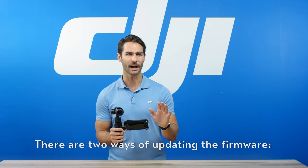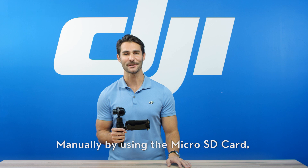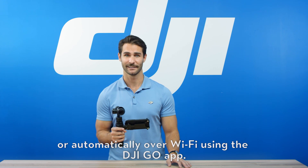There are two ways of updating the firmware: manually, by using the microSD card, or automatically, over WiFi using the DJI GO app.